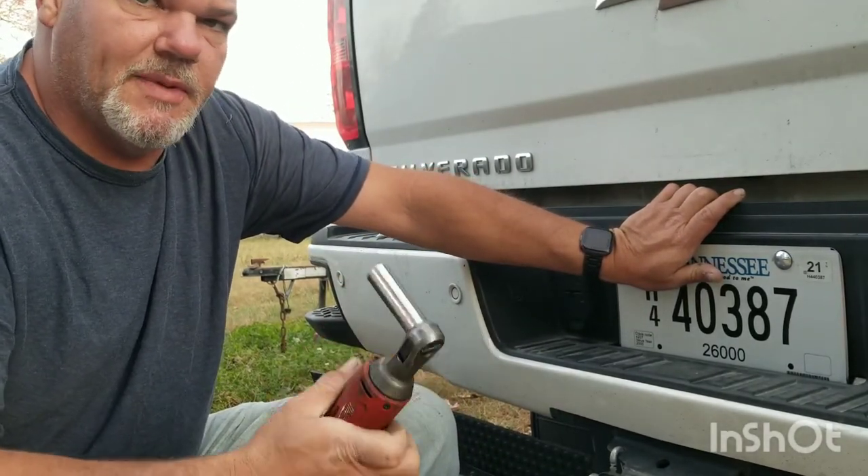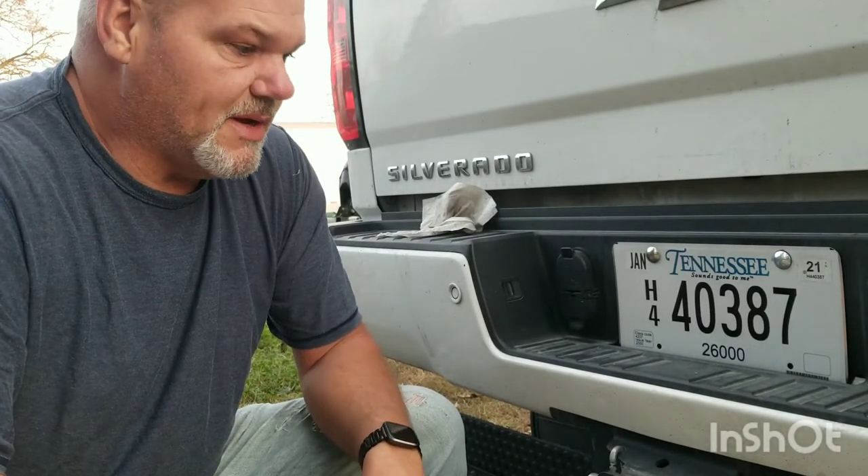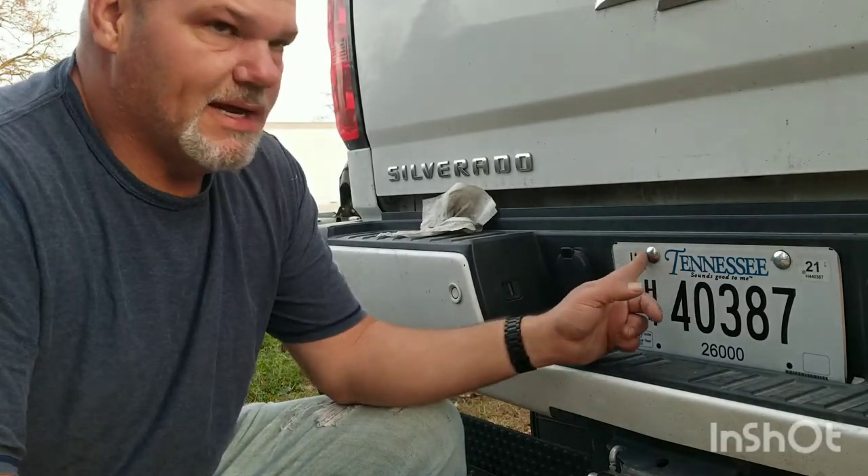Once the spare tire goes back up, I don't think there's any way anybody would take that tag off. It's possible, but it would almost have to be cut off. If somebody wants it that bad, they're going to get it. But anyway, that was my idea on how to keep someone from stealing your tag. I hope it helps somebody out. Hope it helps me out.